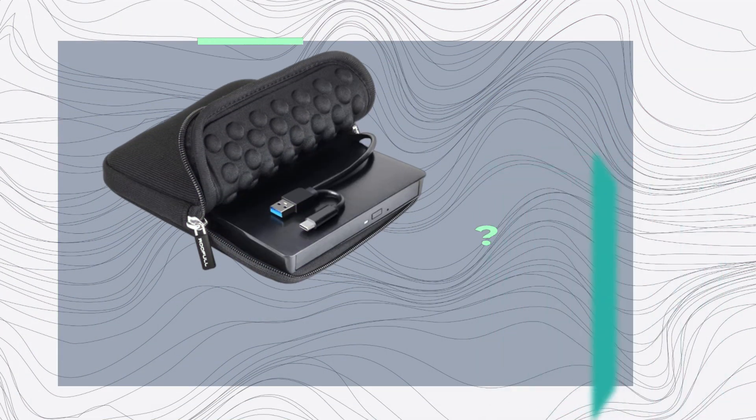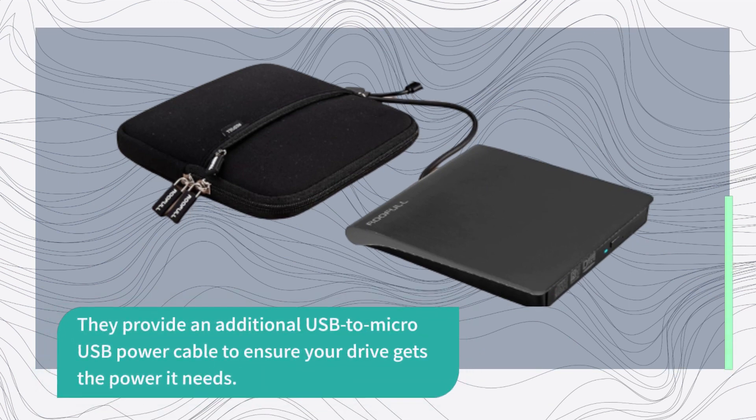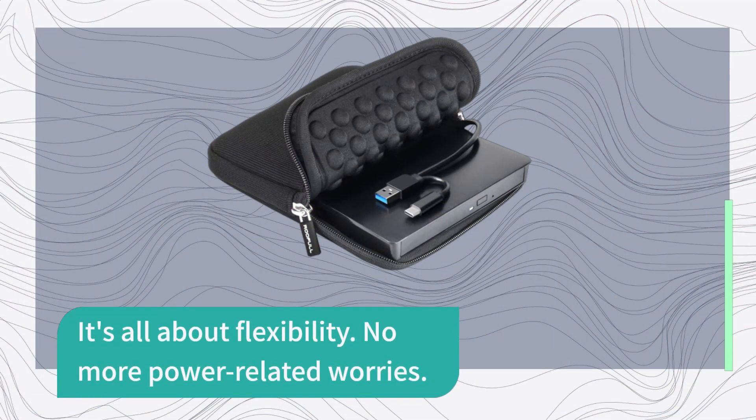Worried about power shortage on ultra-slim laptops? ROOFULL has you covered. They provide an additional USB to micro-USB power cable to ensure your drive gets the power it needs. If your computer can provide sufficient power through the data cable alone, you can skip this step. It's all about flexibility — no more power-related worries.